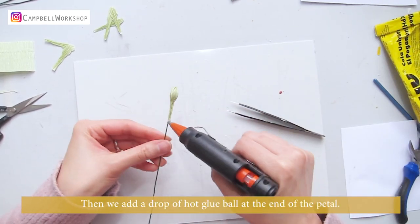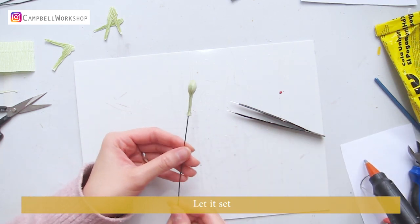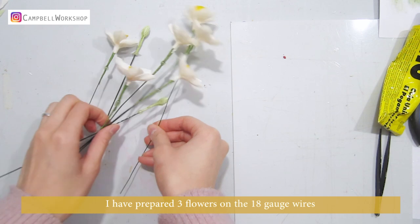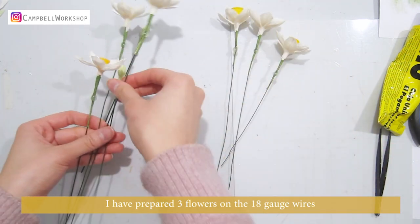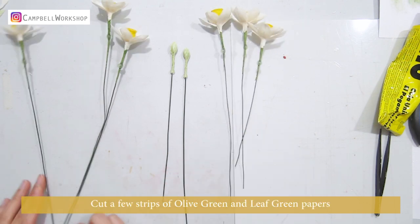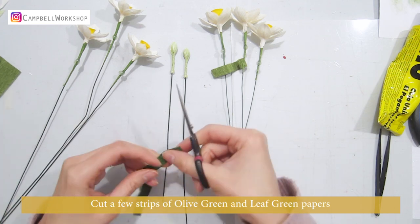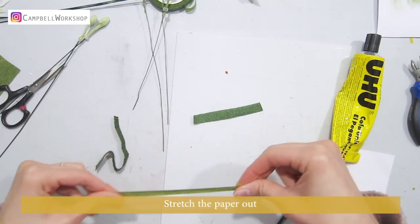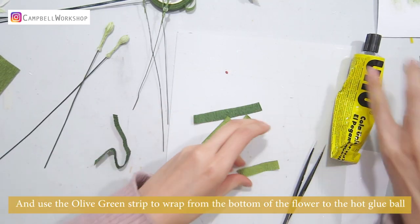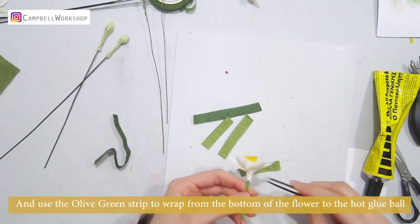I prepared three flowers on 18 gauge wires, three on 22 gauge wires, and two budding flowers. Cut a few strips of olive green and leaf green crepe paper, stretch the paper out, and use the olive green strip to wrap from the bottom of the flower up to the hot glue ball.